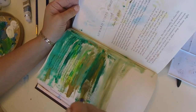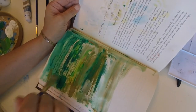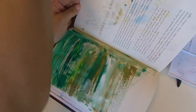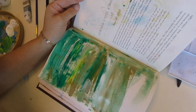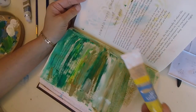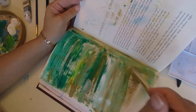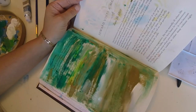Just doing this is so therapeutic — it really is. I totally recommend it to anyone who doesn't paint: go to the dollar store or Walmart and get cheap acrylic like Artist's Loft, get yourself an old book, and just paint in it.